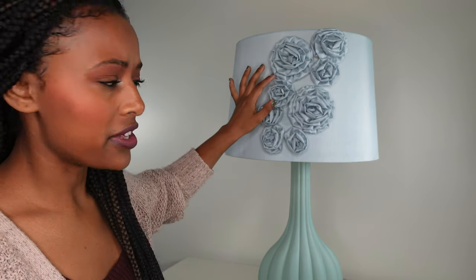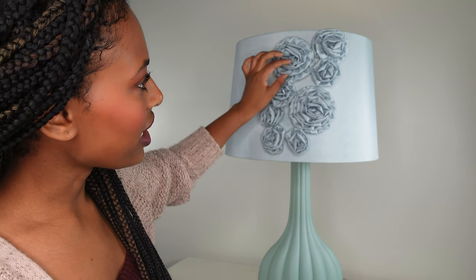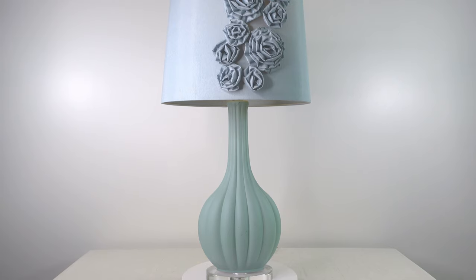I just really love these flowers. It really adds to the piece, and they're actually handcrafted. As for the base, it is a clear acrylic disc, and it actually matches the finial that is on top.